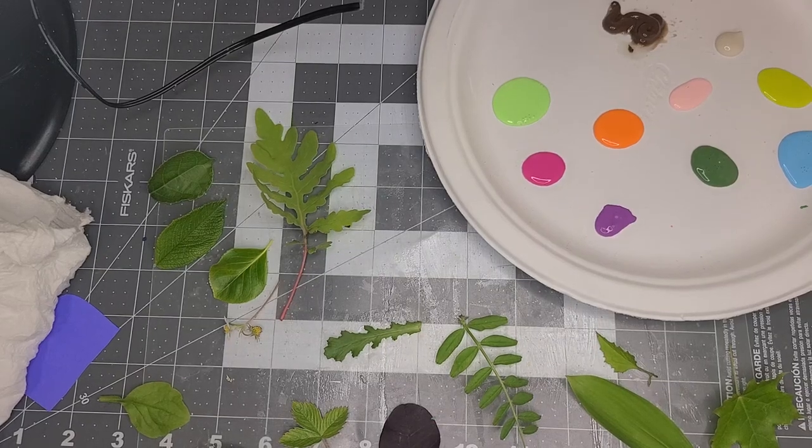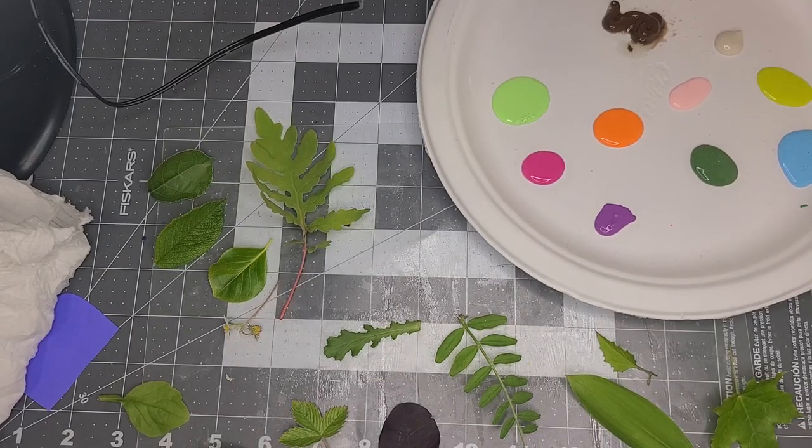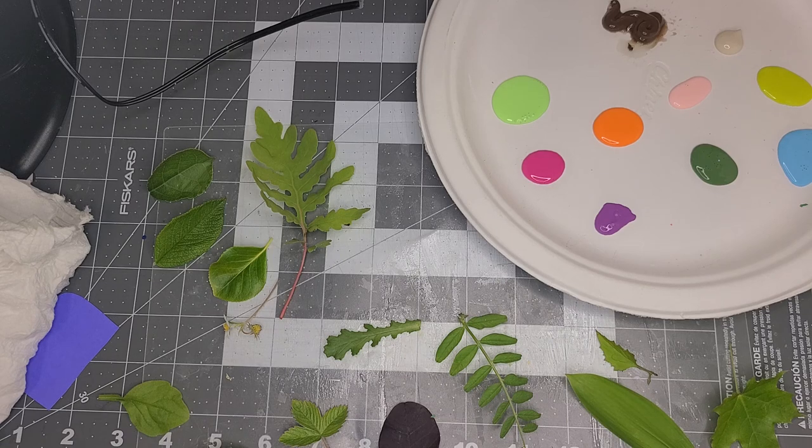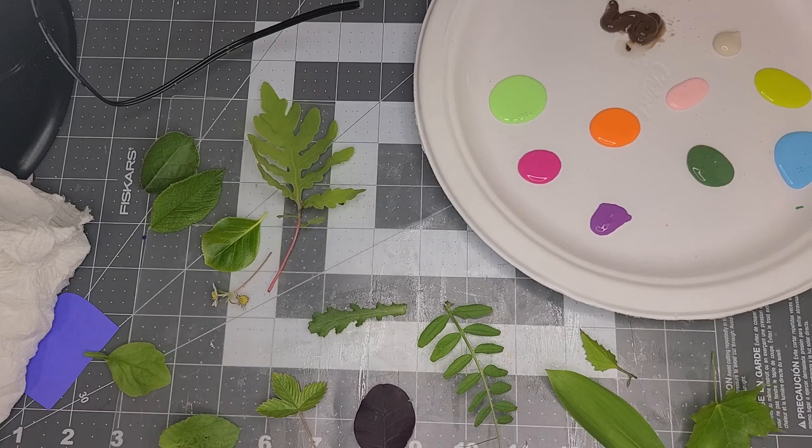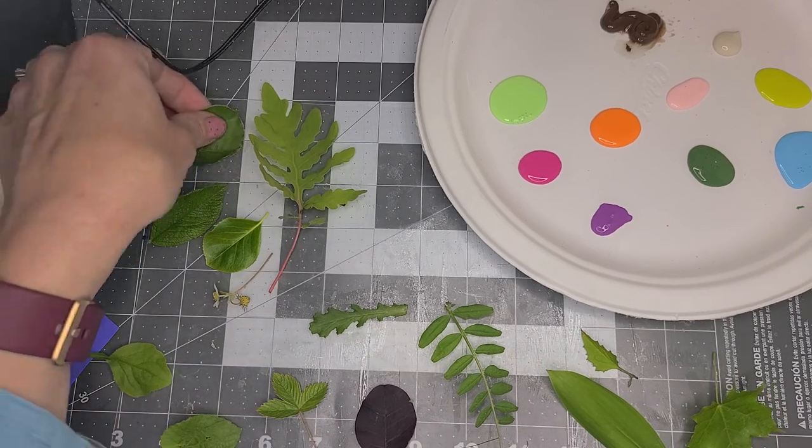Hi everyone, it's Miss Amy from Camden Public Library. Today is the last day of International Nature Journaling Week, which has been so much fun for me. This is a great STEM activity.